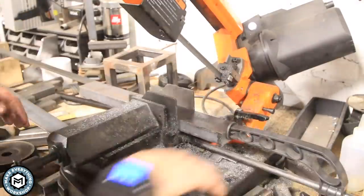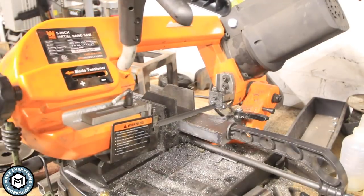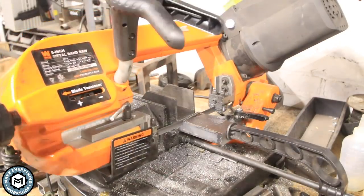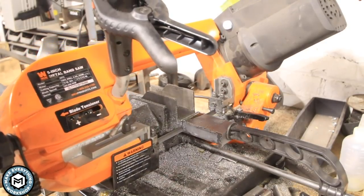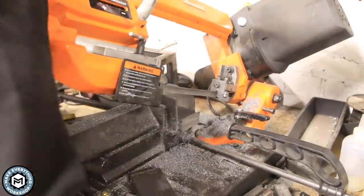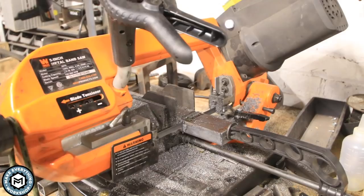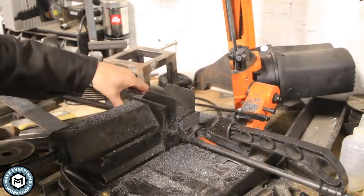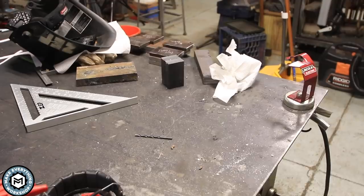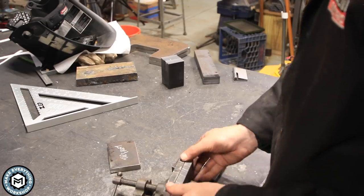I also wanted to cut up the tooling material. This is two-inch by one-inch solid mild steel bar — essentially what I'm going to be making all my tooling out of. I got a 14-foot piece from the metal supplier so I can make plenty of tooling. The bottom die winds up being somewhere around three inches and the top die is around eleven inches, which gives plenty of room for them to move around and swing.